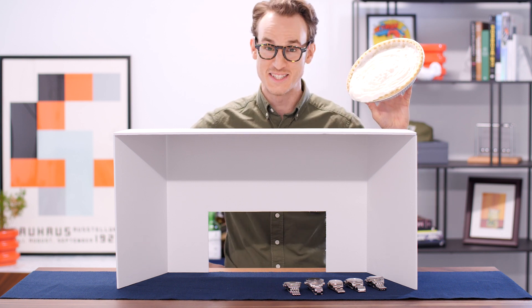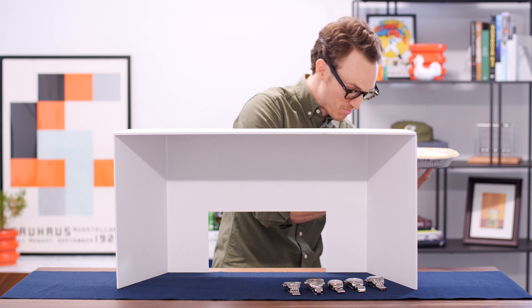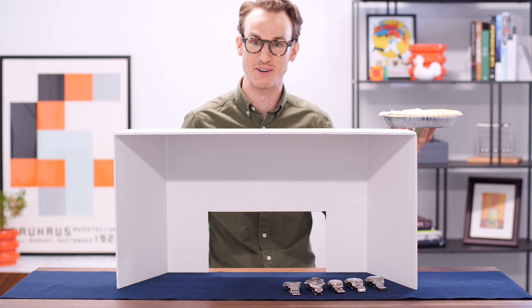Hey everyone, it's Nathan with Crown & Calibre. Uh-oh — it's dripping, it's on the carpet. Do we need paper towels? I'm definitely gonna get in trouble for that.